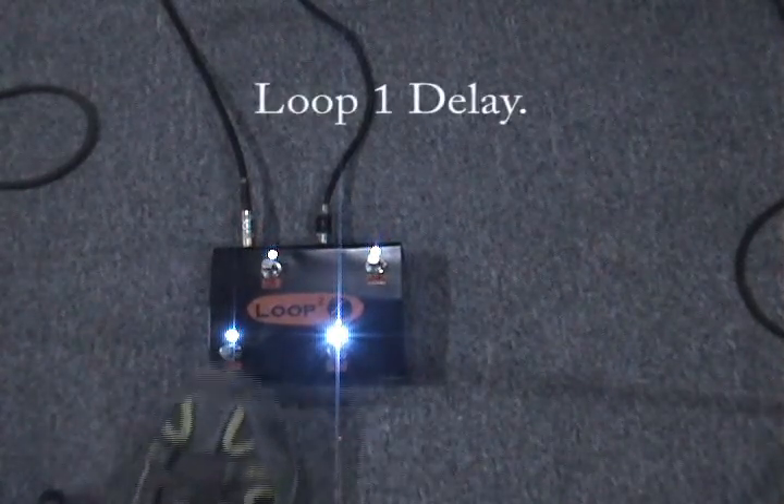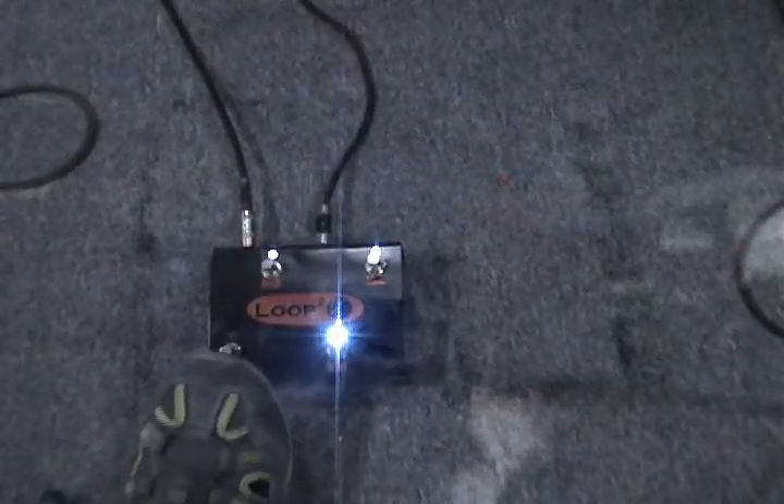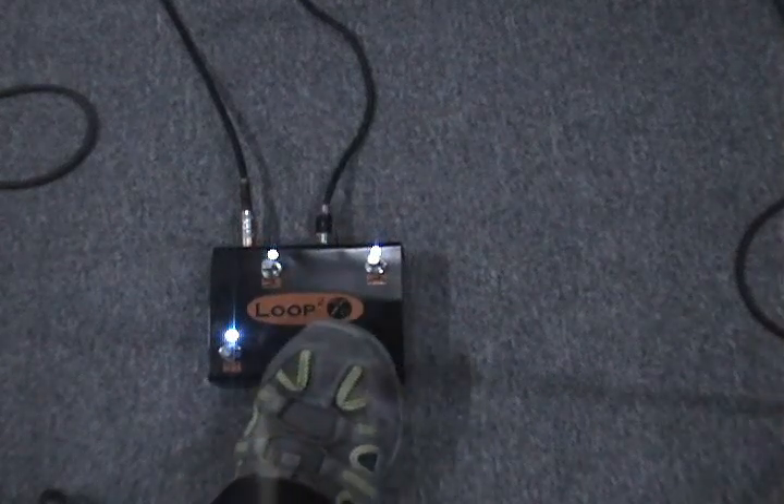Clean sound, loop 1, delay. Lay off, loop 2, chorus.